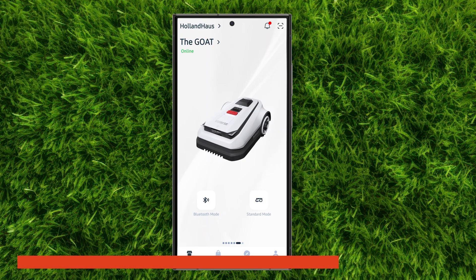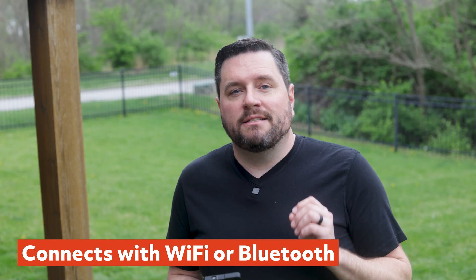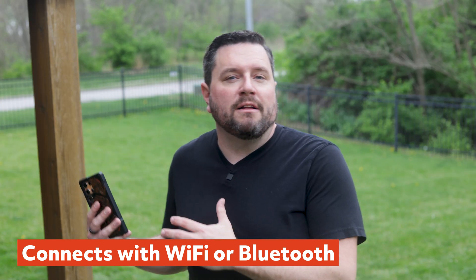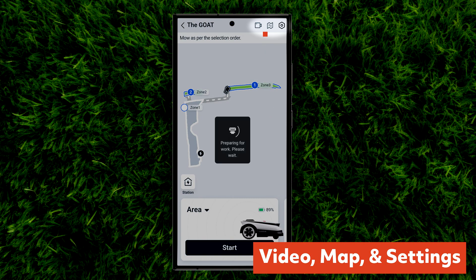Now let's look at how to actually use it. The GOAT A2500 offers extensive control through its app, with connectivity options that give you flexibility in your setup. You can connect it directly to Wi-Fi or control it locally with Bluetooth. The Bluetooth option is a nice touch because if the mower is outside your Wi-Fi range, you can still map and control the robot without needing to extend your network. Unlike other brands, this is a full one-to-one capability — you get the same features on Wi-Fi as on Bluetooth. At the top right of the app you'll find three main menus: video, map, and settings.